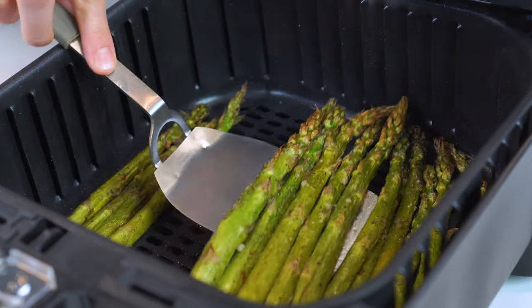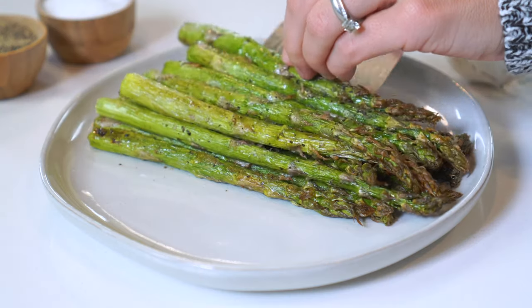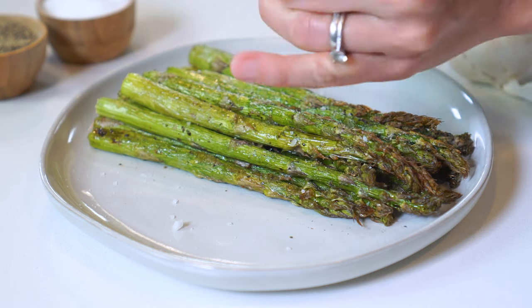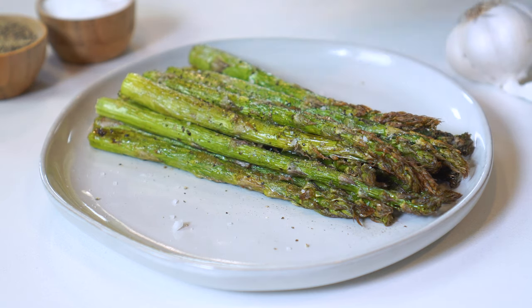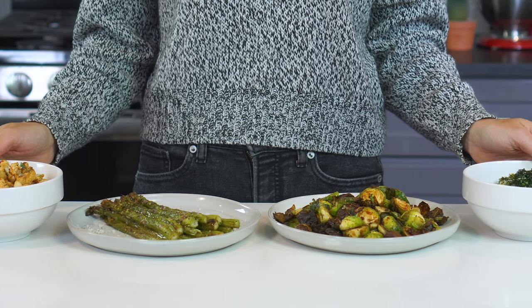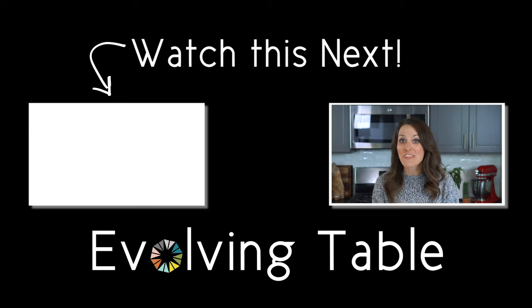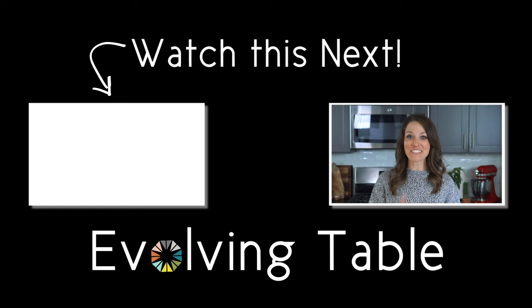Serve asparagus spears with a sprinkle of flaky sea salt and additional coarse ground black pepper. These all look so good and so crispy — I think I'm just going to sit here and eat all of them. Why don't you go ahead and check out these other easy air fryer recipes. Thanks so much for hanging out, I'll see you in the next one.